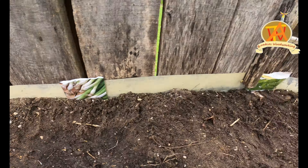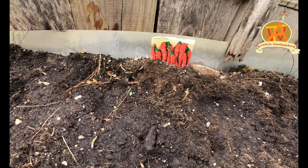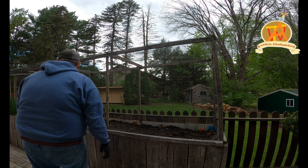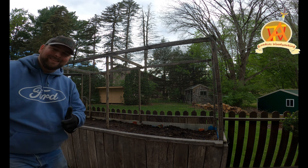As you can see, we have chives, onions, and herbs on one side and peppers on the other. Now we go ahead and close the gate to keep out all the little critters.